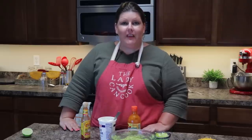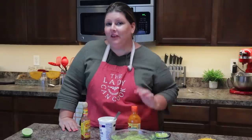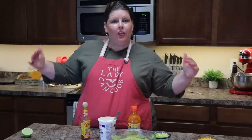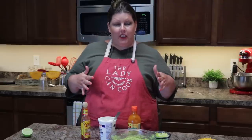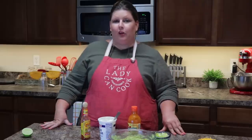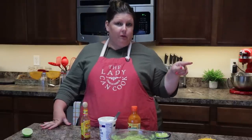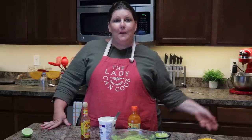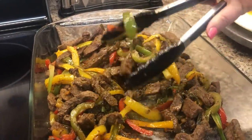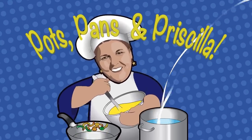Food is finished — we are going to get this plated up and feed the masses. Thank you guys so much as always for joining us. Please like, share, and subscribe — we are on the road to 10,000 subscribers. Comment down below and let me know if you like this recipe or if you changed anything up. I am loving seeing all the comments of everyone that has started their keto diet with us. Head over to Facebook and share your recipes on there, and maybe I'll pick one to cook right here on Potspans and Priscilla. Have a great night, bye!